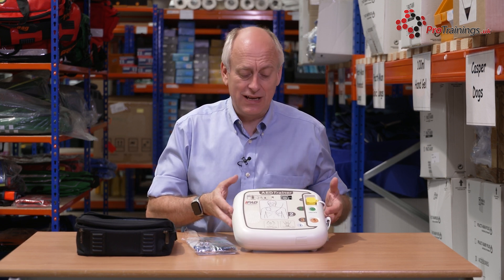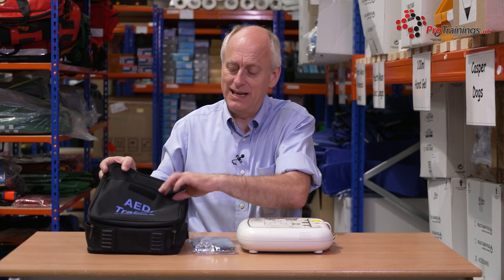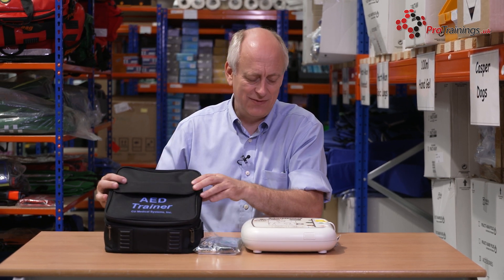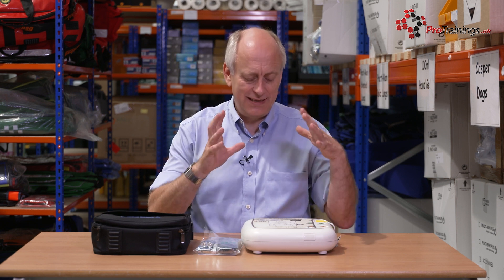Overall, it's a very good unit. With the carry case, all the bits and pieces — spares and remotes — go in the pocket on the front. It does come with a shoulder strap as well if you want to use that to make it easier. And it's very clearly identified as a trainer, because you would never want to get a trainer mixed up with a live unit. So this is the iPad AED trainer.